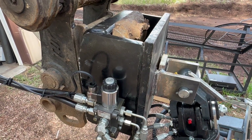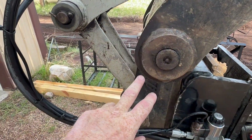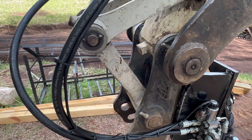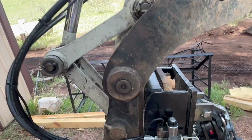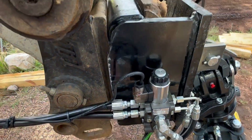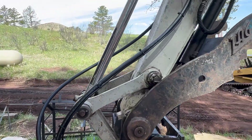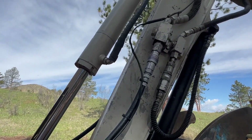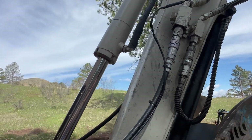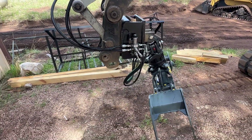A lot of people get confused because they think this part is going to pivot off of this pivot pin and then wonder what to do with all the linkage. Well, you don't have to undo all that. If we want to unhook this, we literally pull the pin on the curl out of it and we're free of it. Our hoses are quick couplers and the wire for our solenoid just pulls apart. We can have this thing popped off and changed back to a bucket in a couple of minutes.